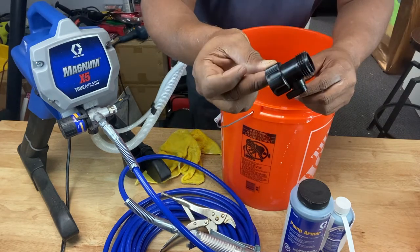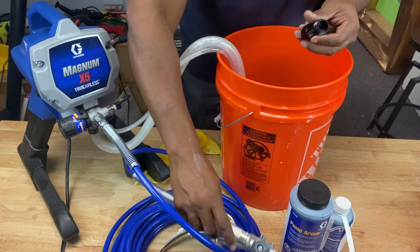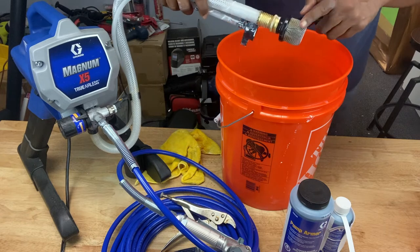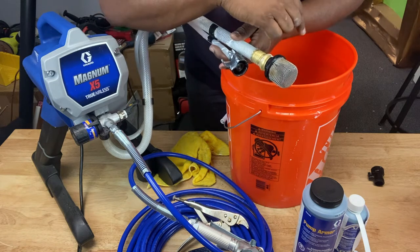And then you just place this in the pail. Then you can take this piece right here — it's called a power flush valve — screw it to a garden hose and rinse off the spray tip, rinse off the gun, rinse off the suction and drain tubes with it. The inlet screen here — rinse that off. Once you do that, unscrew the inlet screen from the suction hose and place it in the waste pail.